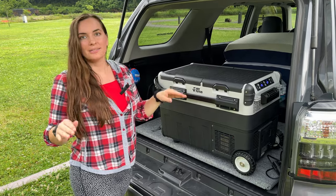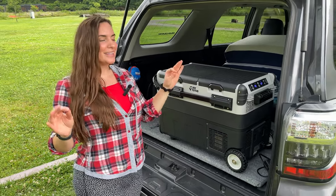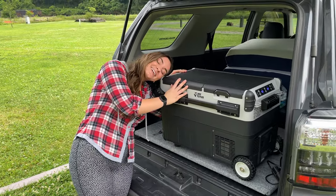The best part is no ice, no more pouring out water, no nothing. I think I'm in love.